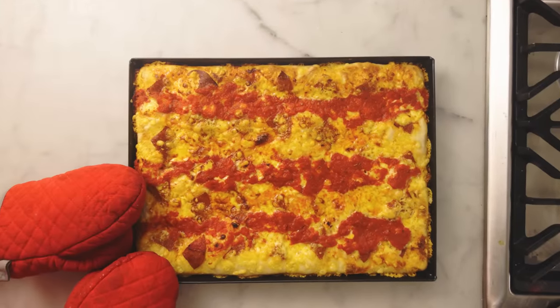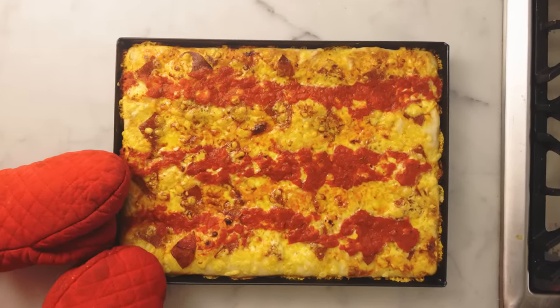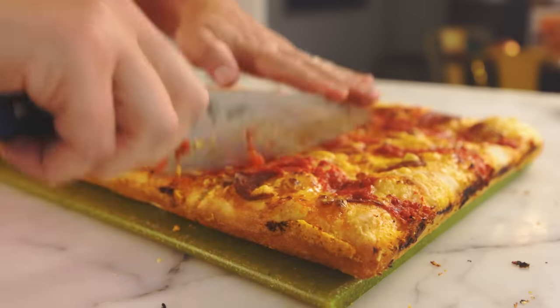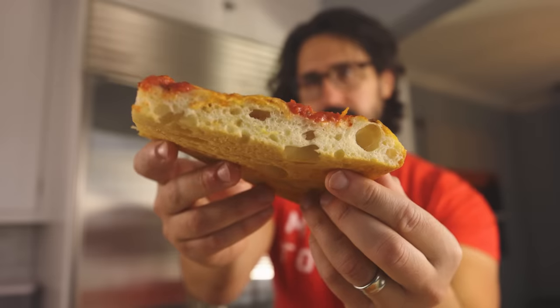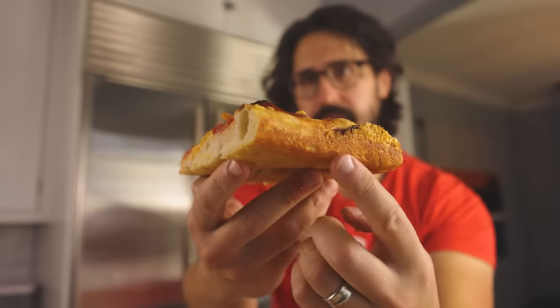Traditional Detroit-style pizza at home, modeled after Buddy's Pizza, the original Detroit pie. You can get pretty close at home, but you'll be limited by your oven, which probably doesn't get quite as hot as the ovens they use at Buddy's, and it does make a difference. That's a darn good pizza though — easily my favorite of the thicker crust styles.